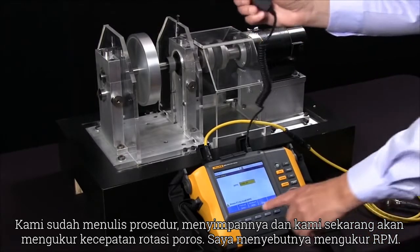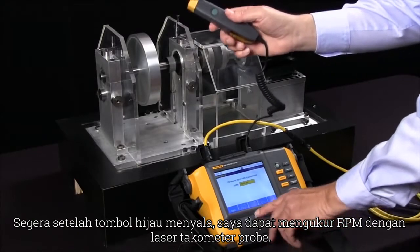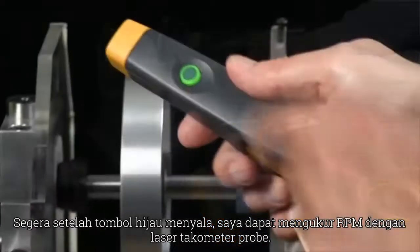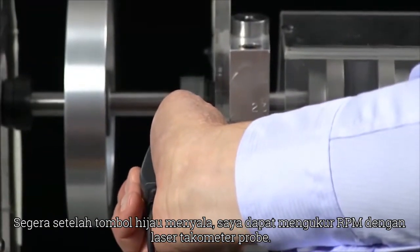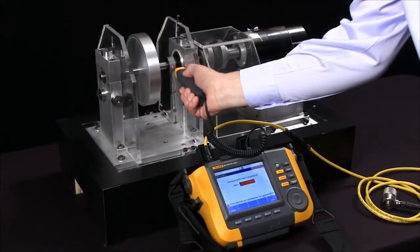So I'm going to say 'measure RPM' and as soon as the green button lights up I can measure the RPM with a laser tachometer probe.